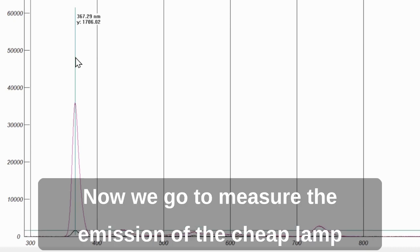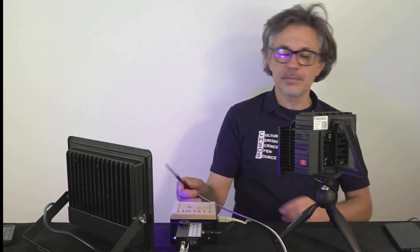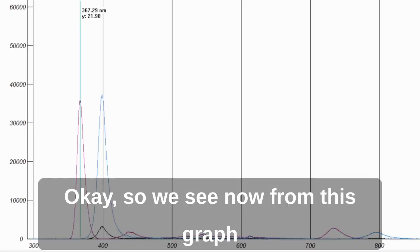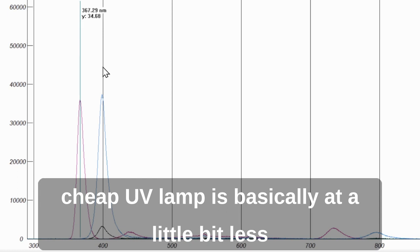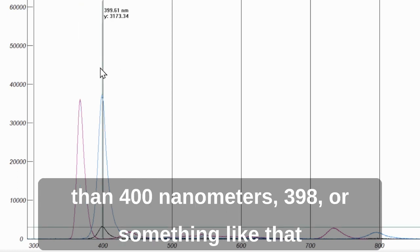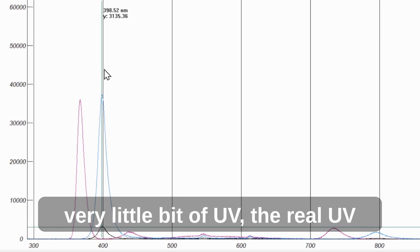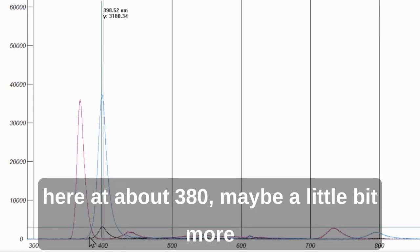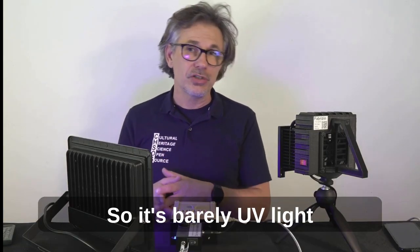Now we measure the emission of the cheap lamp. We put the probe in front of the lamp and take the measurement on the computer. From the graph, the peak emission of this cheap UV lamp is at just under 400 nanometers — about 398. This is why this lamp has very little real UV: it reaches only about 380 nanometers on the left side of the curve, but the peak is at 400 nanometers, so it's barely UV light.